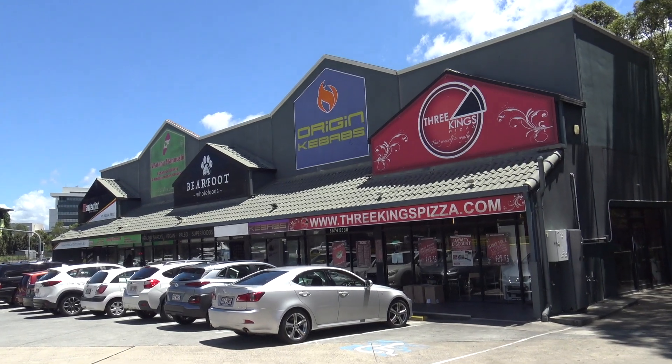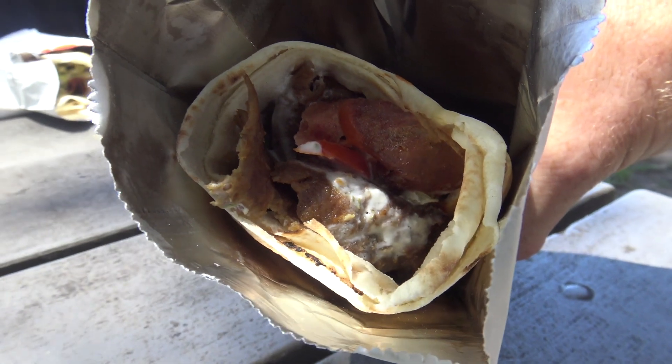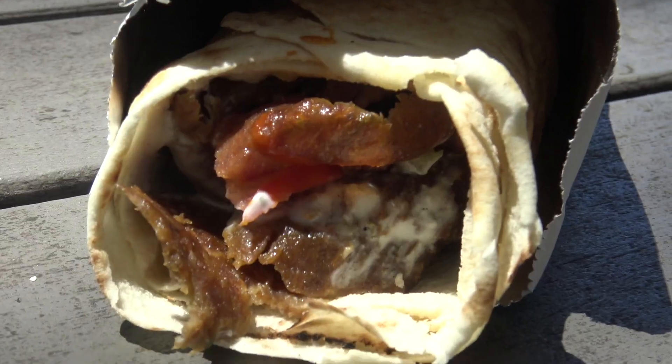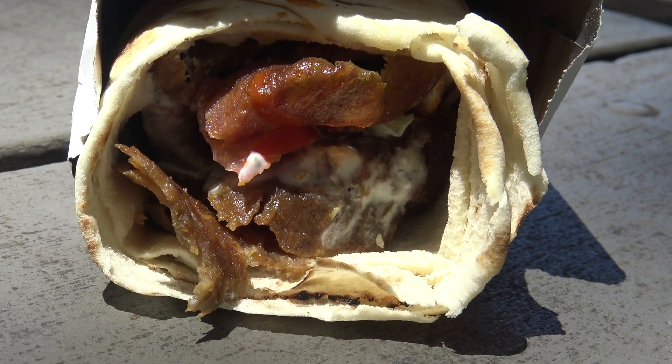So there you go — Origin Kebabs at Parkwood on the Gold Coast. If you're a uni student, they are close to the uni — they had some good uni deals like a kebab, chips, and a drink for $9.50, and a mini HSP for about six bucks. We'll have to go get one of those. I hope this was educational — a good lesson in how not to make a kebab. Until next time! This is Greg's Kitchen, where the reviews are finger-licking.